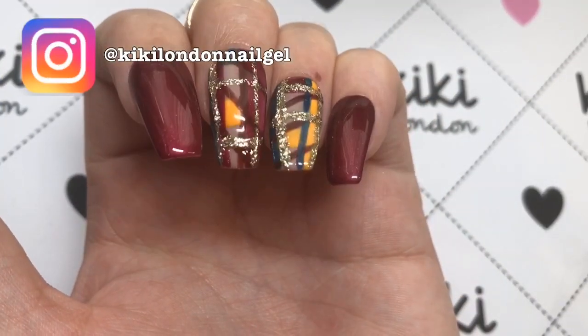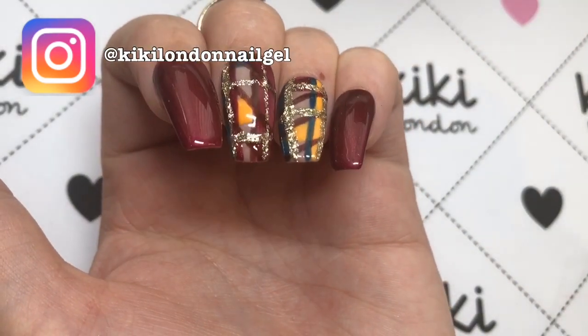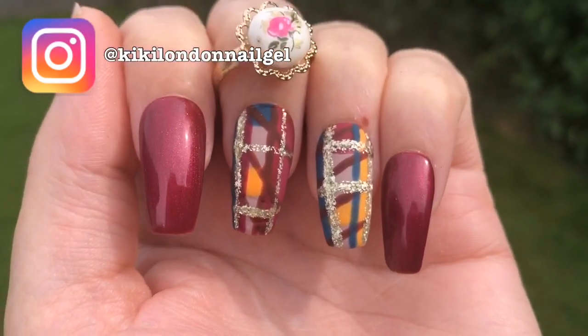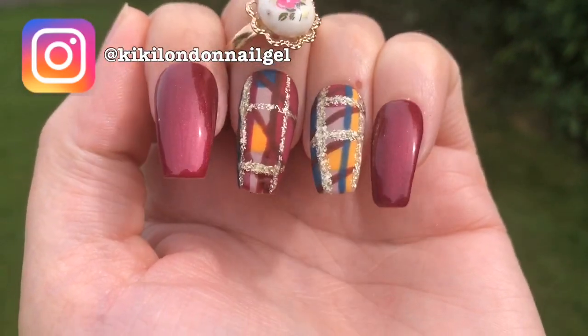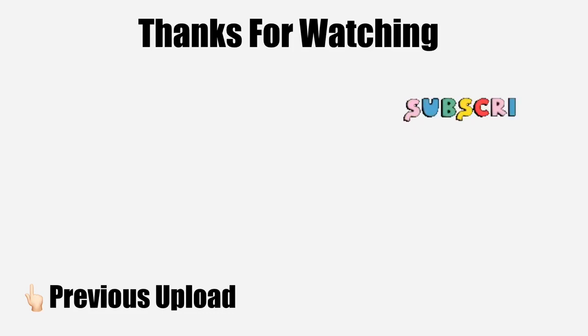So this is it all glossy! I'd love to know your thoughts on this mani, Jelly Babes. If you recreate it, tag us on Instagram — Kiki London's details are on screen. By the way, the plaid design is the part that's matte; the other nails are glossy — just thought I'd point that out. Thank you so much for watching, take care, and I'll see you in the next one!